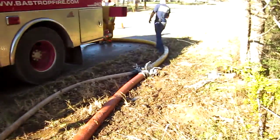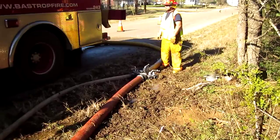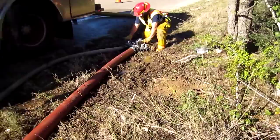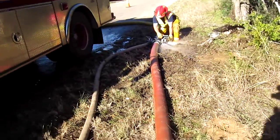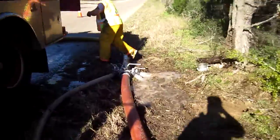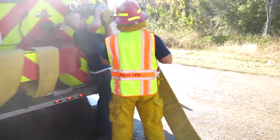They're close to being full. He's full — shuts down, opens up, bleeds off the water. Bleeds off pressure. That's the big drain for the 5-inch in the back right there, and that allows them to break that connection fairly easily.